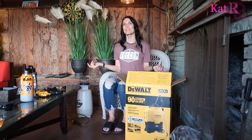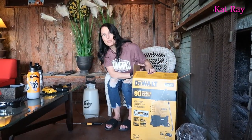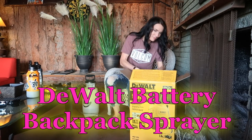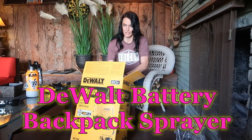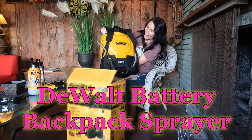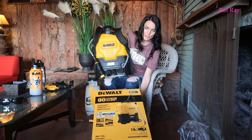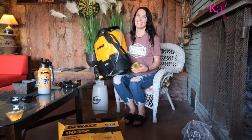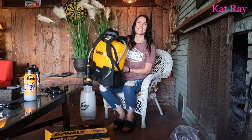Hey guys, welcome — Cat Ray here! So I went to Home Depot — of course I went to Home Depot, I just love that store — and I found this DeWalt backpack sprayer. Let's get it out of the box! There we go. I am so excited to use it. Ghostbusters — yeah, it is kind of Ghostbuster-ish, isn't it?